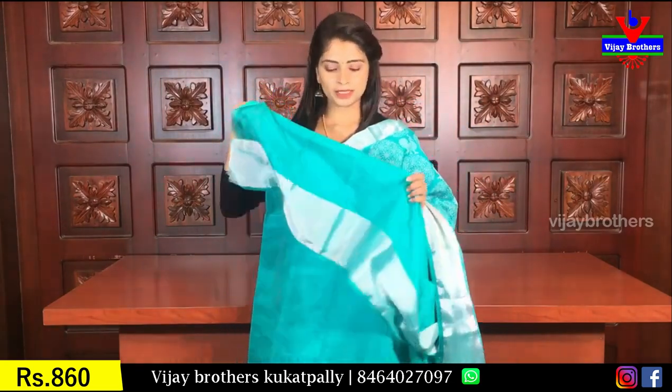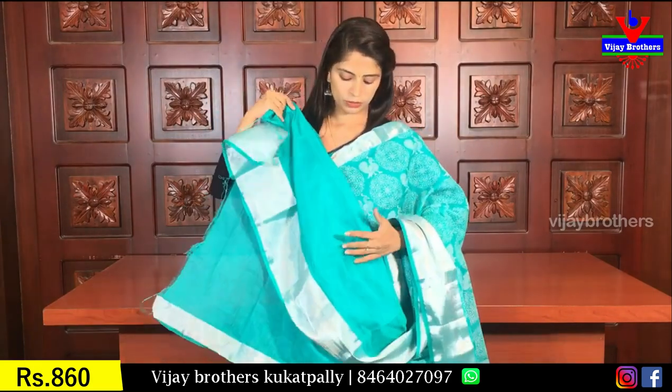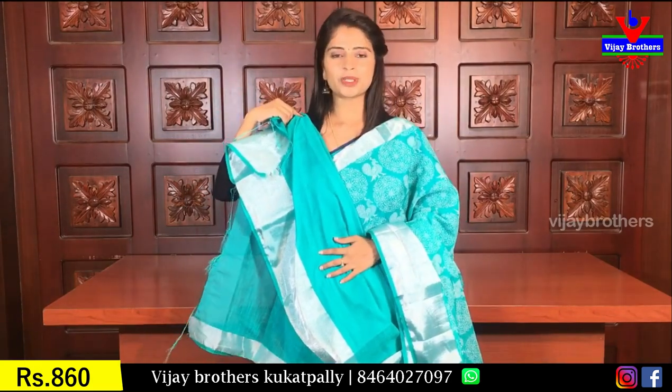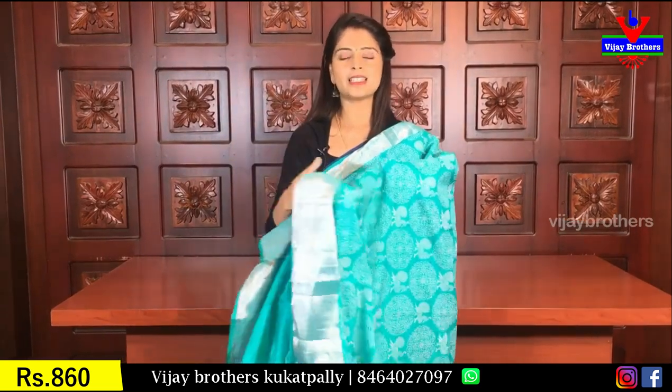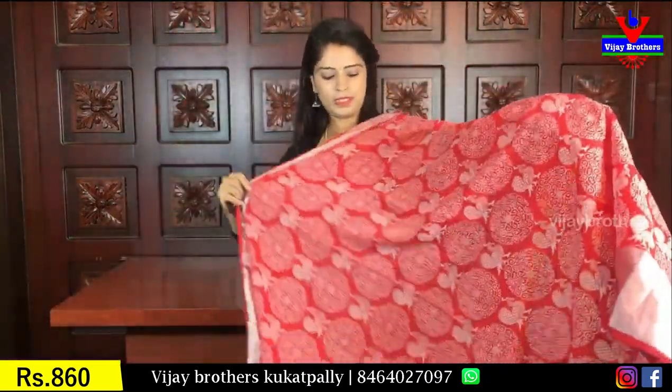Here you can see the blouse pattern with a cutty border on the sides. The price is 860 rupees. If you like this blouse pattern, you can purchase it. The next color is red.